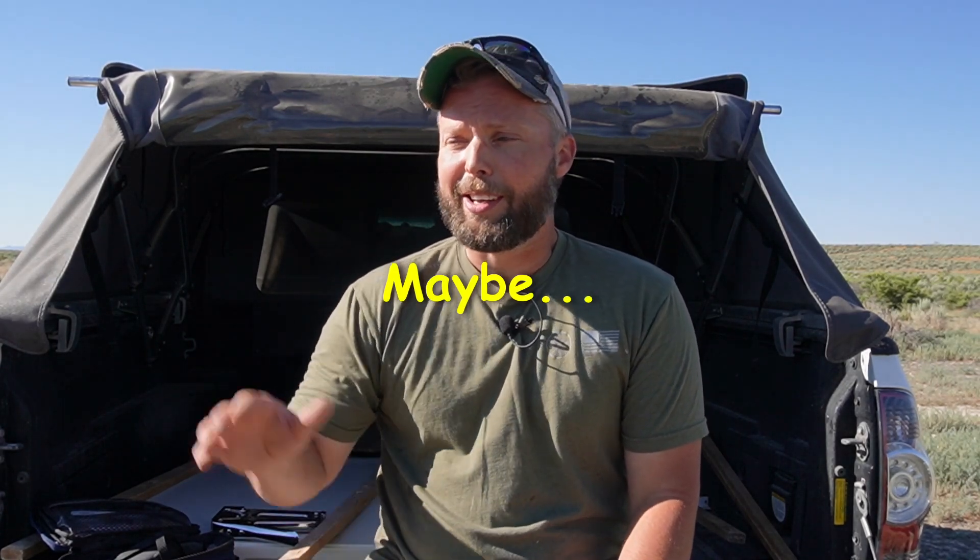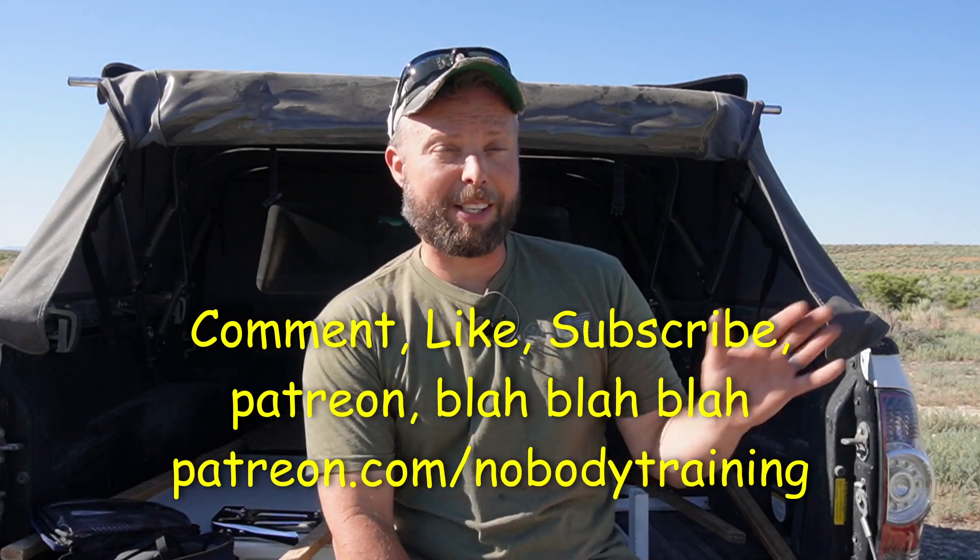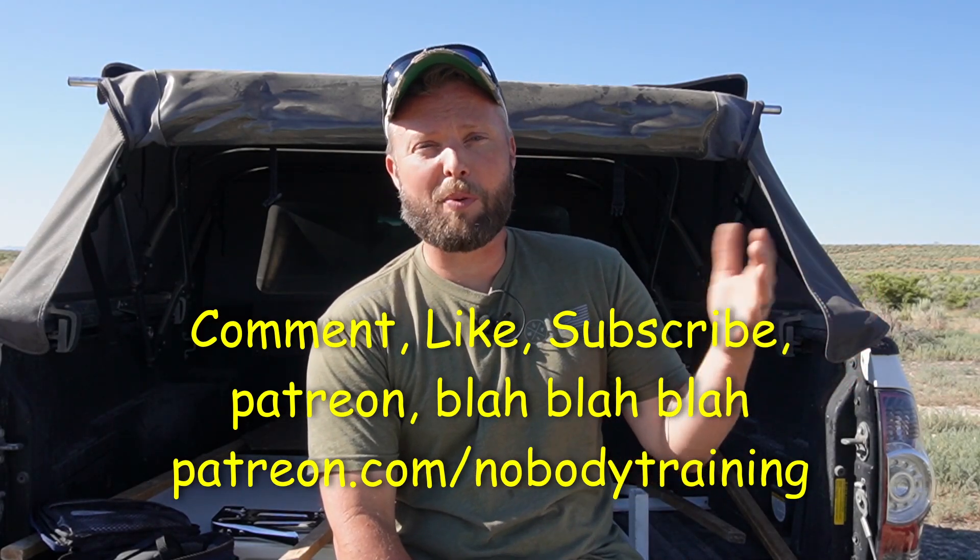Hey guys, welcome back to the untrained, unprofessional shooting range. I'm Nobody, and thanks for showing up. Today we're going to be finishing off the AR Barrel Bedding Series. It is currently already bedded, and I will show you that footage here in just a minute in case you want to figure out how I did it and what my methodology was. This is just what I do, and I take it on a case-by-case basis.